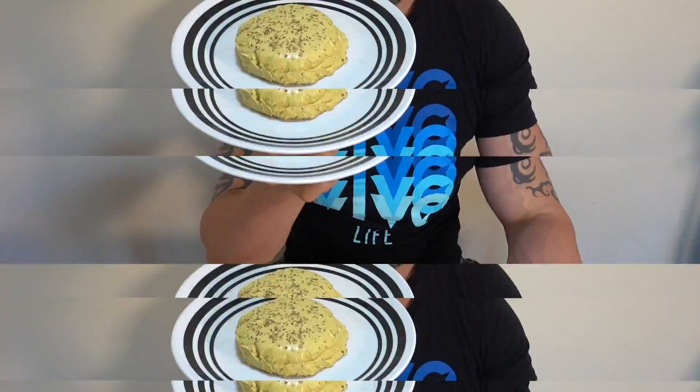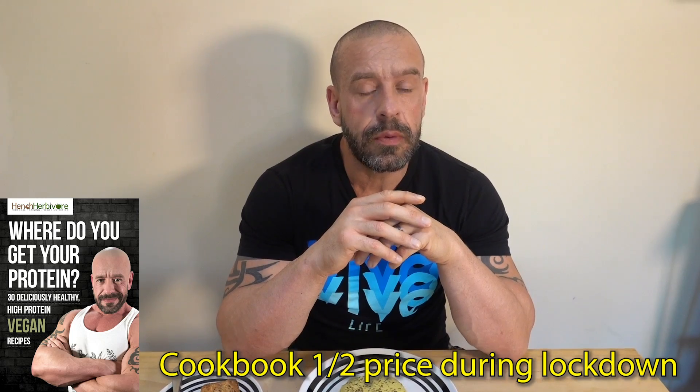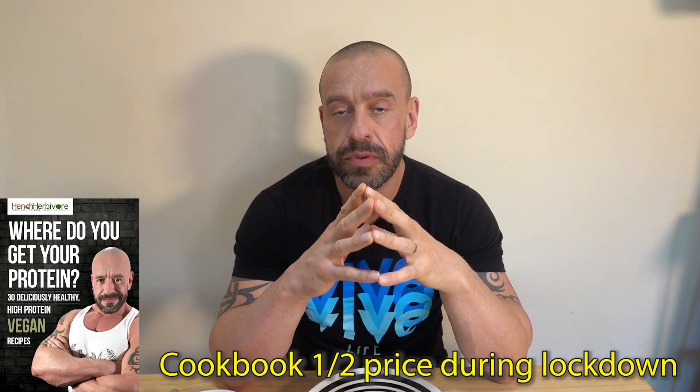And now the best part of any recipe video — the taste test. You may notice we've added some cracked black pepper and herbs to the top. You can use whatever flavourings you feel. Perhaps we'll try smoked paprika in the next one to make a smoky one, or perhaps garlic with fresh chives. Comment down below what flavourings would you add.